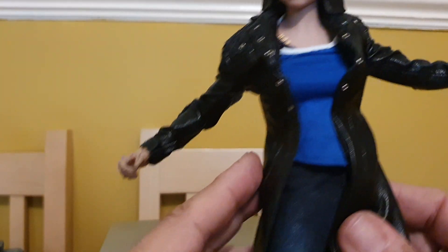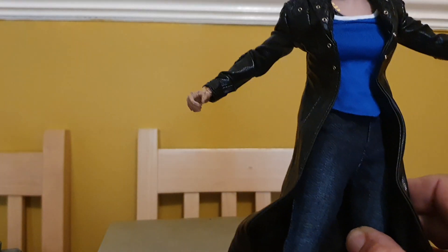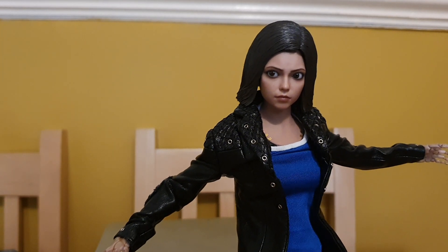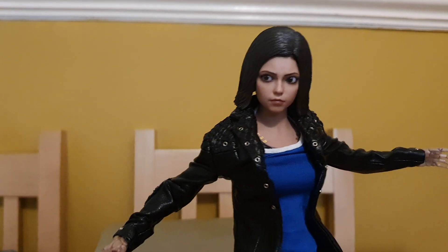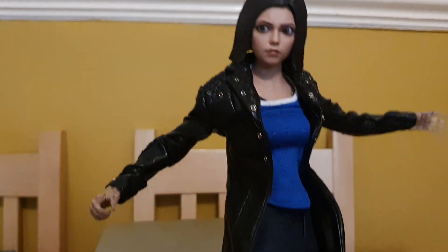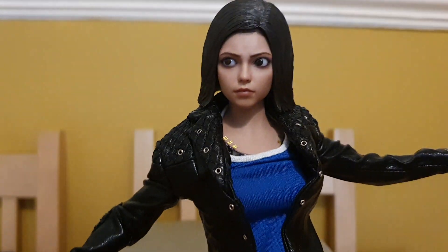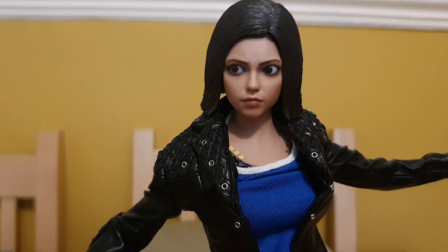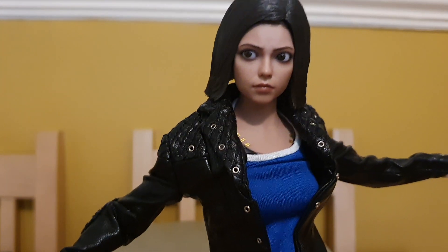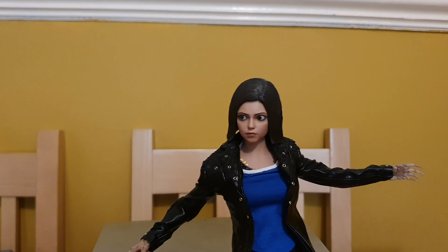I'm very pleased with this — now I can have that different look from Alita. I was even thinking of getting another one. These figures, as soon as people get them they fall in love with them because the posability is unbelievable, and a lot of people say when these figures are sold out they're going to be really hard to get. If you want that different look from the film, I highly recommend it. I can't believe how quick this came to me — must be within five days from Hong Kong. Thank you Kit, much appreciated. That's just a quick look at the Daft Toys custom Alita clothing — thank you very much!